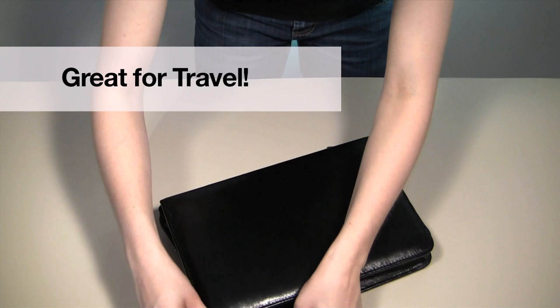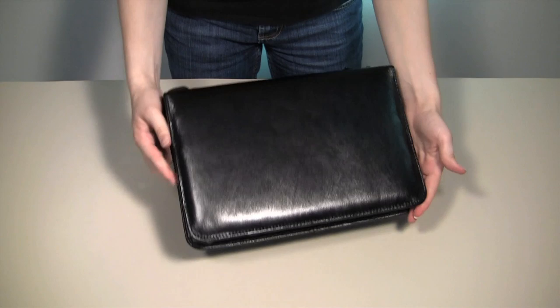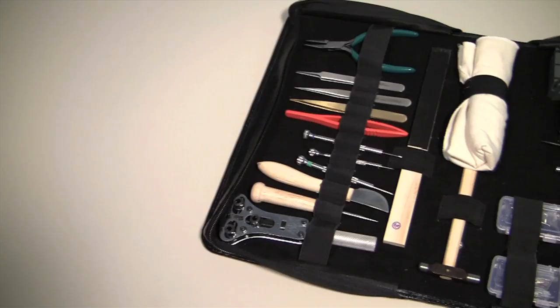If you are a traveling watchmaker, this kit is especially ideal for you. It comes in a leatherette case providing you with a compact, traveling watchmakers bench to use in fairs, kiosks or simply as a hobby.